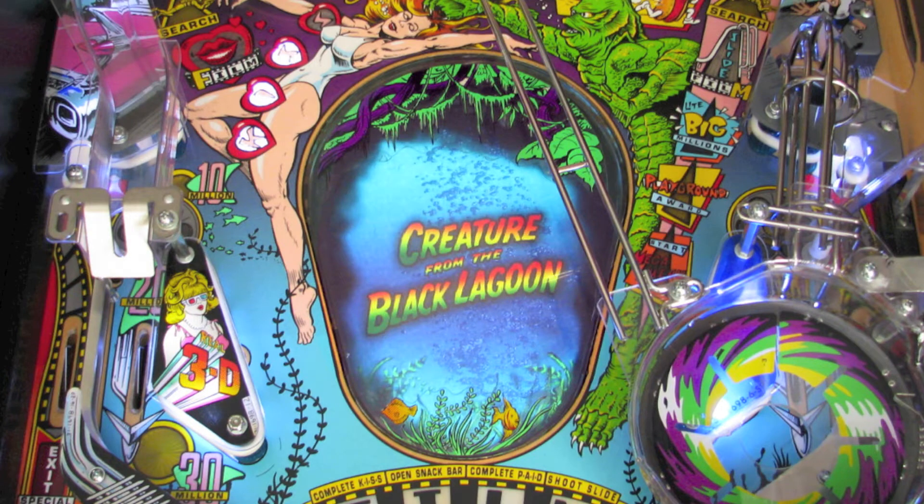So let's get started. First things first, I'm going to power down the pinball machine and unplug it from the wall. I always try to avoid working on pinball machines when they're powered up, because it keeps me from doing something stupid, like shorting something out with one of my tools, or getting myself shocked.